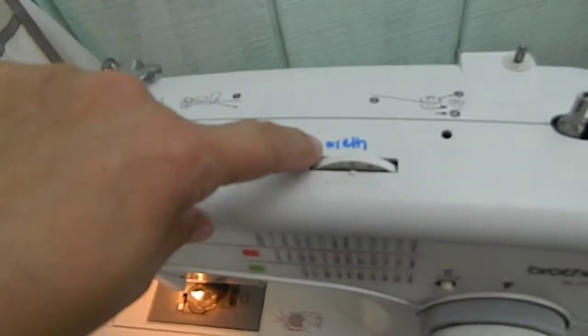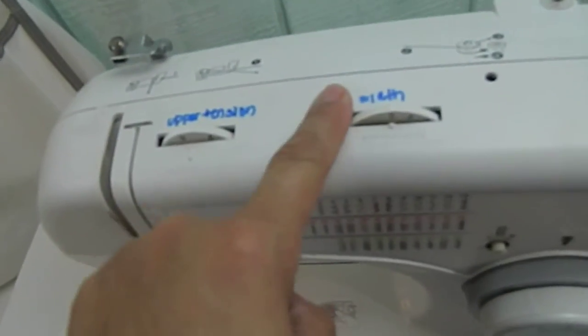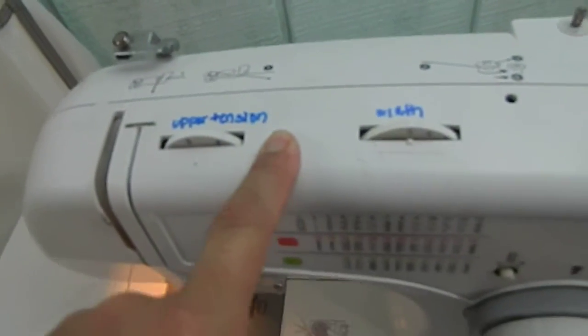It has been written with a marker here — the width and the upper tension. So that is something that's out of the norm, but seems like it does help. And there it is. And it will be for sale. Thank you.